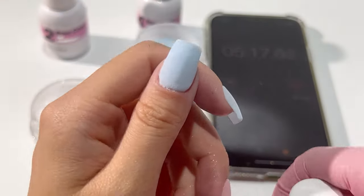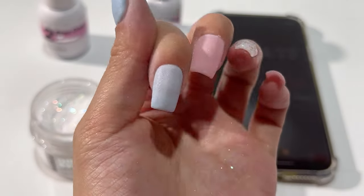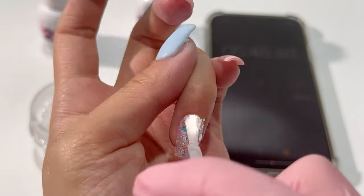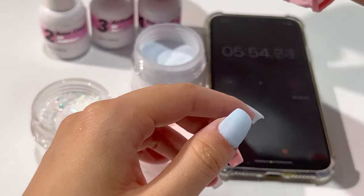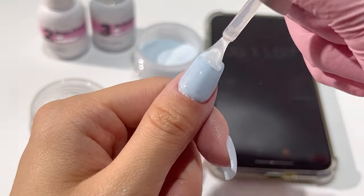Even one layer is possible — sometimes you'll have a just perfect application where you can't add another stroke, or there may be some residue of dipping material on the nails; just buffer and fix. That part is good to go. The more you practice, the clearer you'll know what to do.